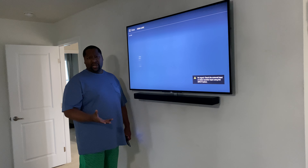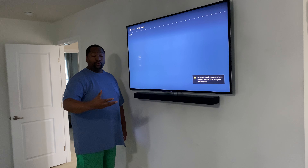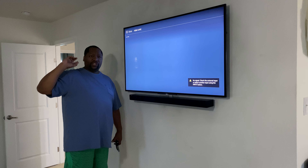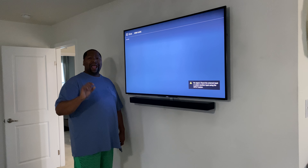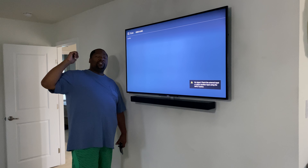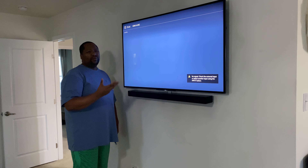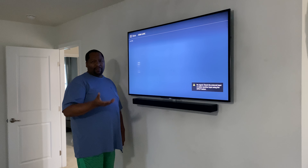This technology came out in 2016. Bose had five years to develop and improve their sound bar. This is one of their first wireless sound bars connected to a woofer and surround sound speakers. The Acoustamaster 300 subwoofer and surround sound speakers really helped this bar out, because now there's nothing connected to it in our bedroom. We don't necessarily need a subwoofer up here.